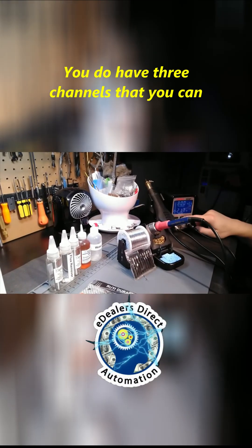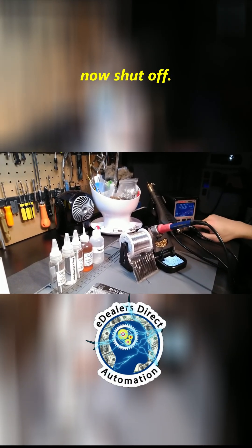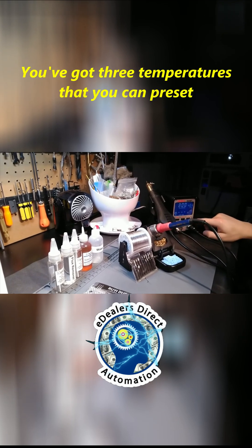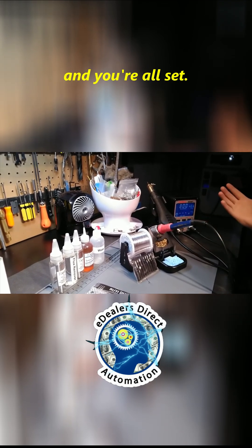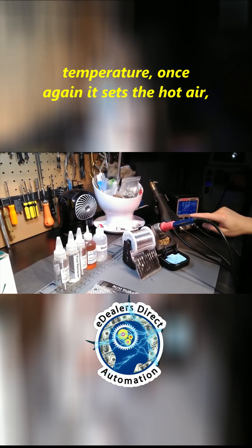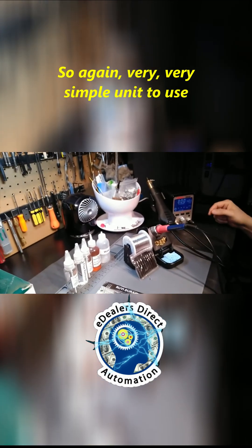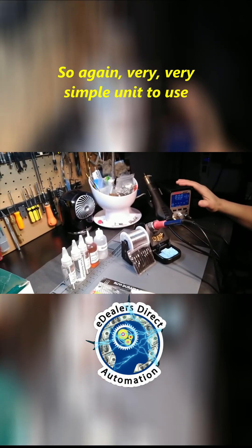So again, full autonomous control — you do have three channels that you can set. There she goes, she reached temperature and she now shut off. You've got three temperatures that you can preset. You can also set the potentiometer, which not only sets the soldering temperature but also sets the hot air, which we've already done. Very simple unit to use.